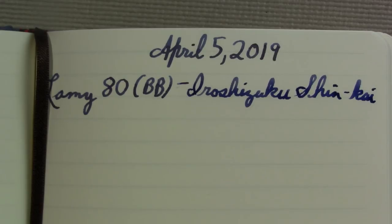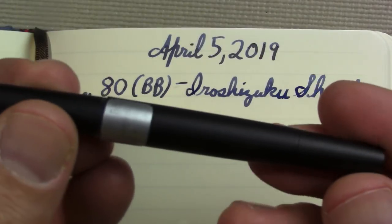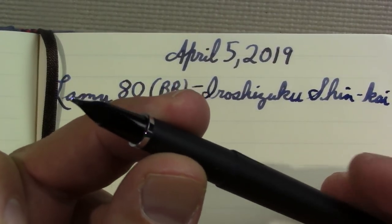I would be really surprised if this pen is in my Pens in Use next week. But beautiful ink, rather attractive pen, perhaps a bit more clunky looking than the Lamy 2000, but all in all just a very nice pen.